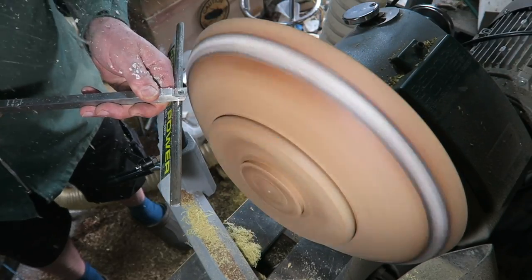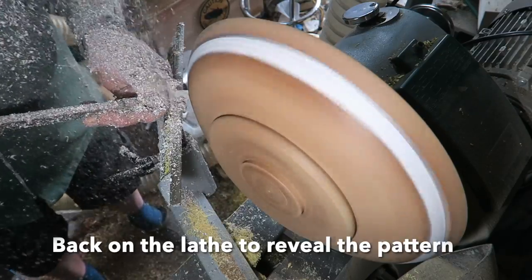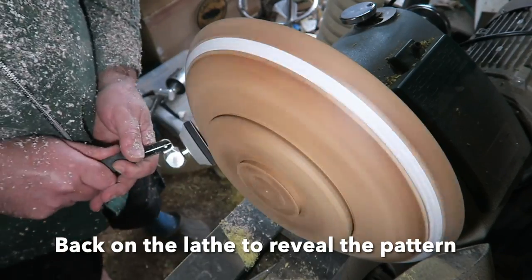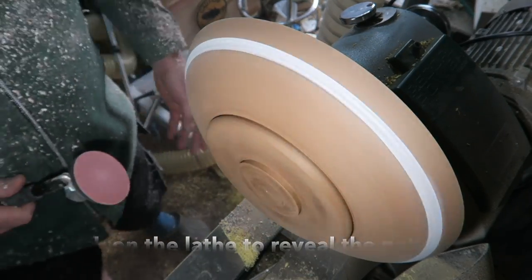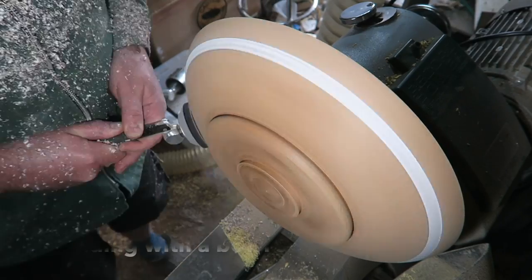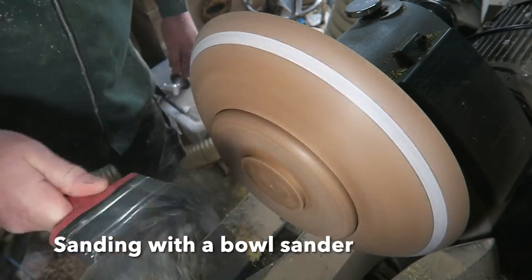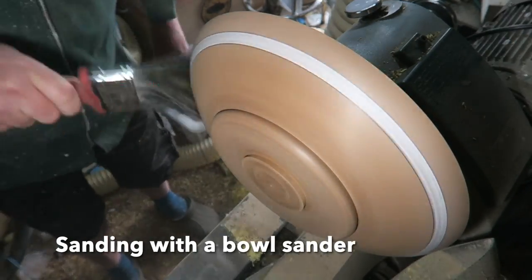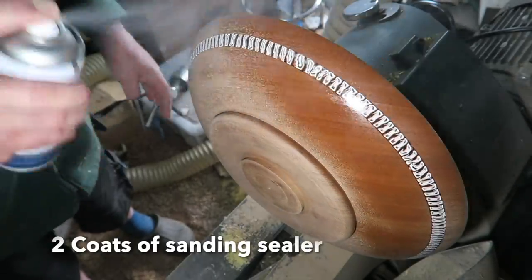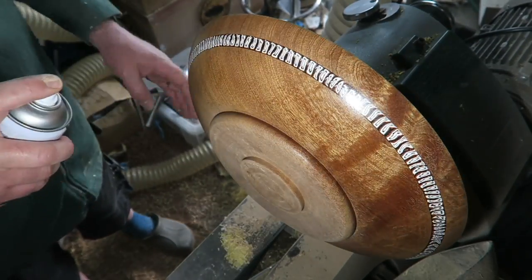So I've left it overnight, then we're back on the lathe. Here I'm cutting back the milliput to reveal the pattern — I think I'm using an Easy Wood Tools Easy Ruffer here. Then I'm sanding, and there's the pattern emerging. You can see it's looking really good.